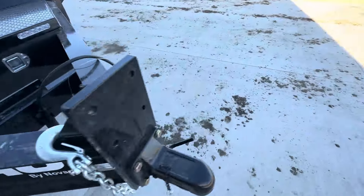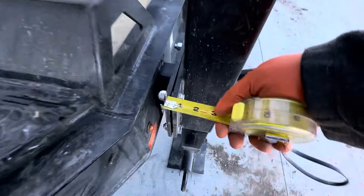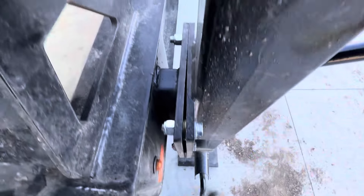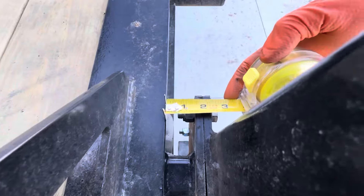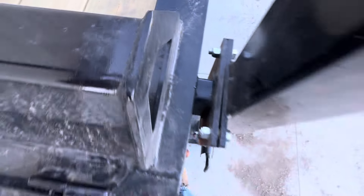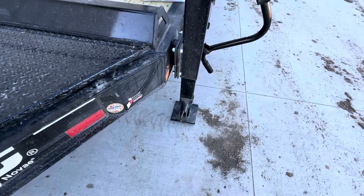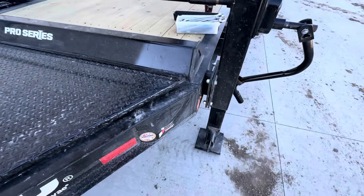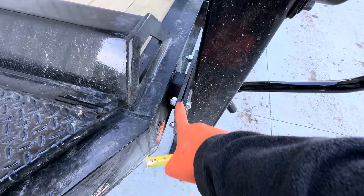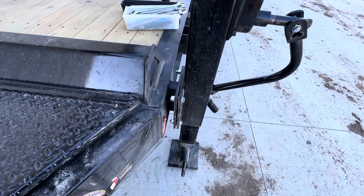That's approximately level, or at least a whole lot closer than it was. Now if we go to the outside on this side, we're at two and a quarter and we're at a little less than two and a quarter, but still a whole lot closer. Up and down on this side is perfectly fine, at least within an eighth of an inch. All I did to deal with the cantedness was add two grade eight washers and put it all back together.